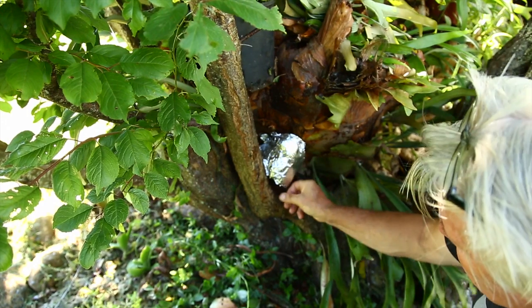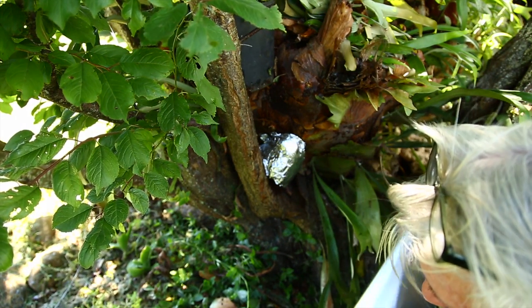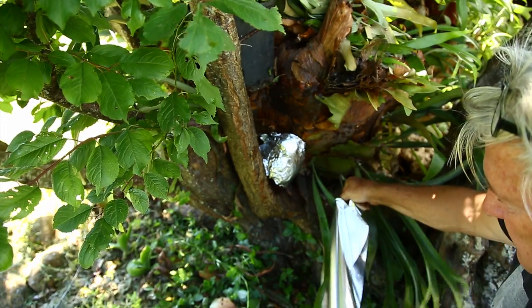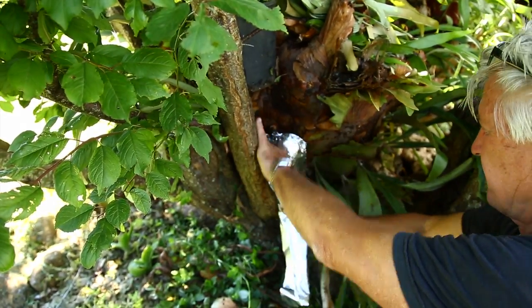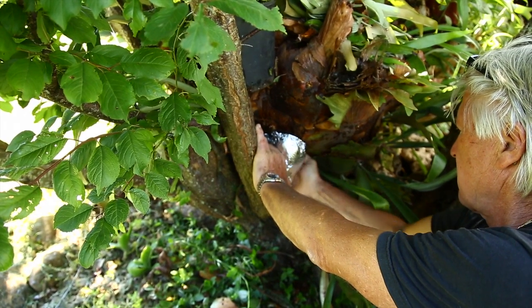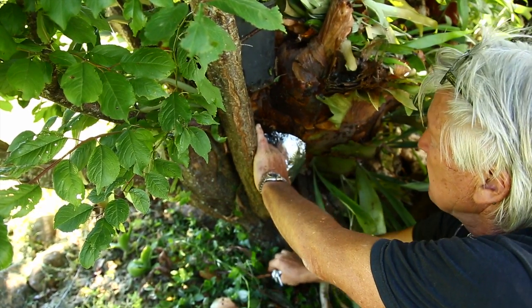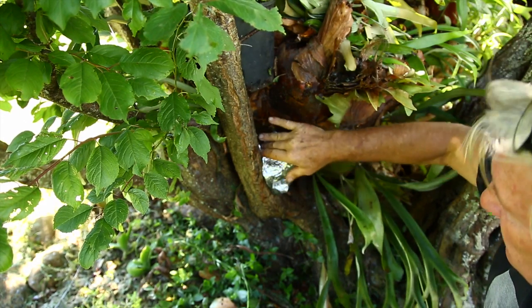So that's it — a little bit more. And we have a beautiful tree ready to be transplanted.